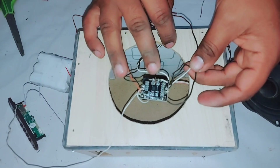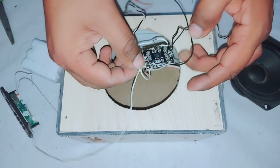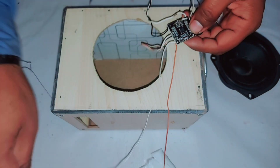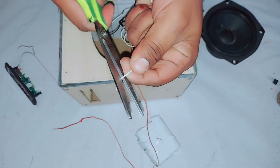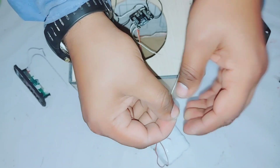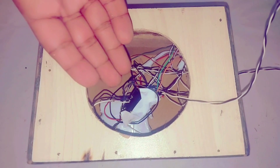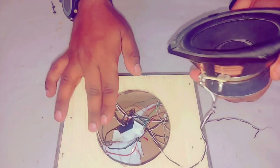All connections have been done. There is the aux cable connection, there is the speaker connection, and there is the battery connection. You can see the battery has been attached — there is the battery and there are the speakers. Now let's move on to testing.